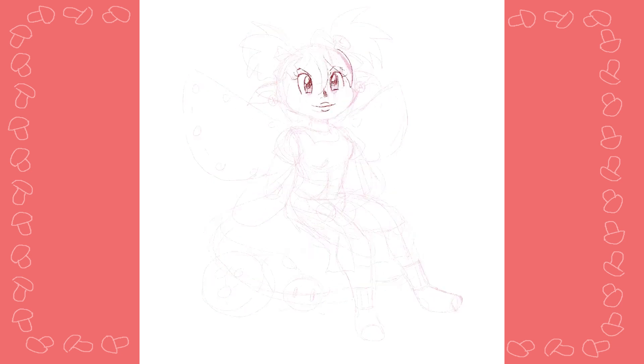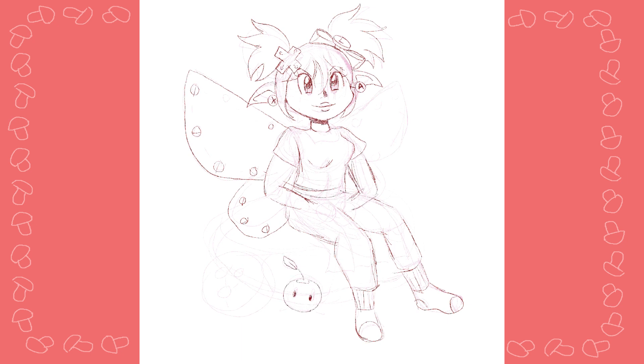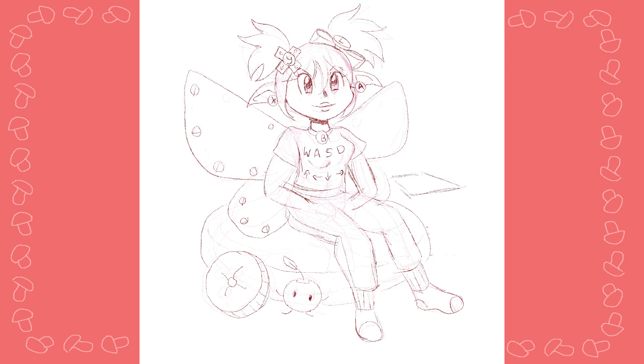I just want to quickly tell you my thought process, and this shouldn't be too long because the speed paint isn't that long. My basic thought process was a little gamer fairy, and I was originally going to make her entirely gray, kind of like the color of a controller, but I didn't want her to look like a robot. I wasn't going for robotic even though tech is part of the prompt — I didn't want a robot.